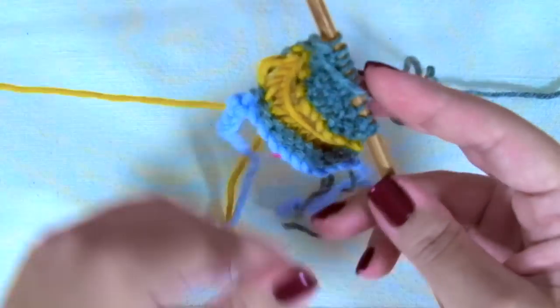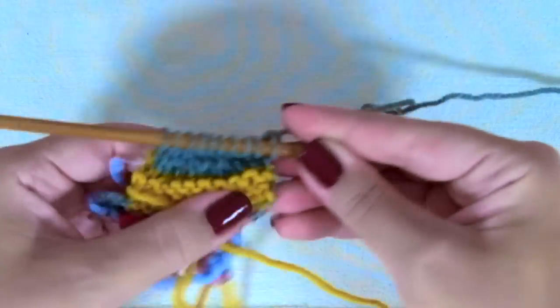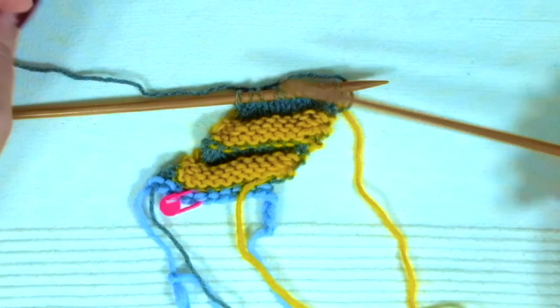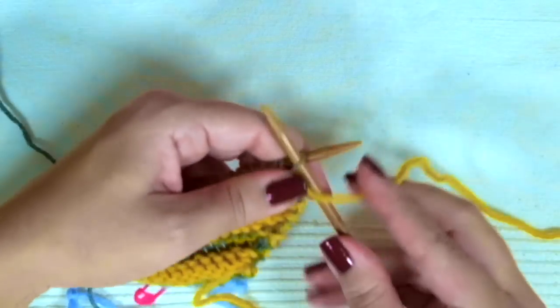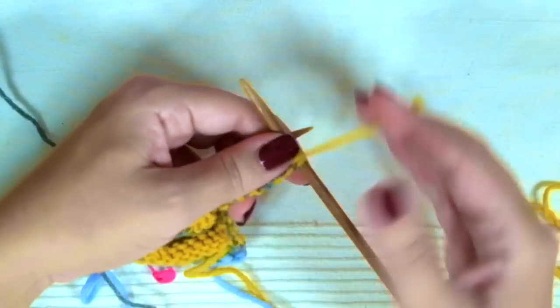So these are the two color stripes. We have to repeat these two stripes several times depending on the size you are knitting. For example, the smallest size for a baby six months old, knit 20 stripes in total. Then we are going to knit another color B stripe, exactly as we did before — four more rows in color B.